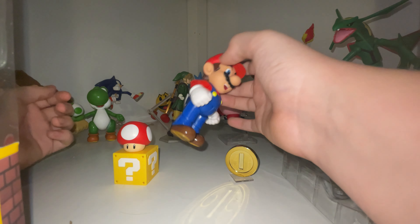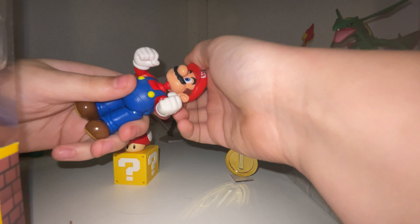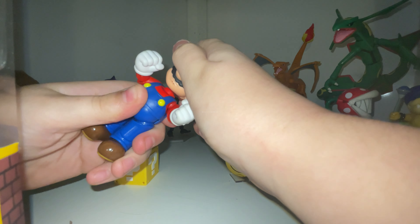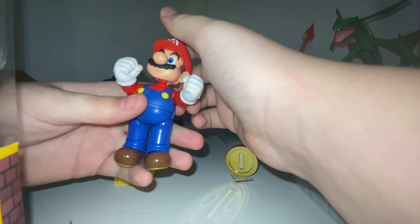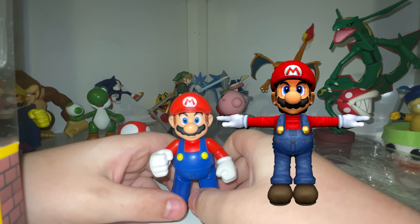Also, I'm gonna be making an unboxing of one of those diorama sets soon, so stay tuned. Also, the head's massive, so I got a Mario Kart figure and took off the head to put it on Mario. Now it looks like Smash Bros. Melee Mario, LOL.